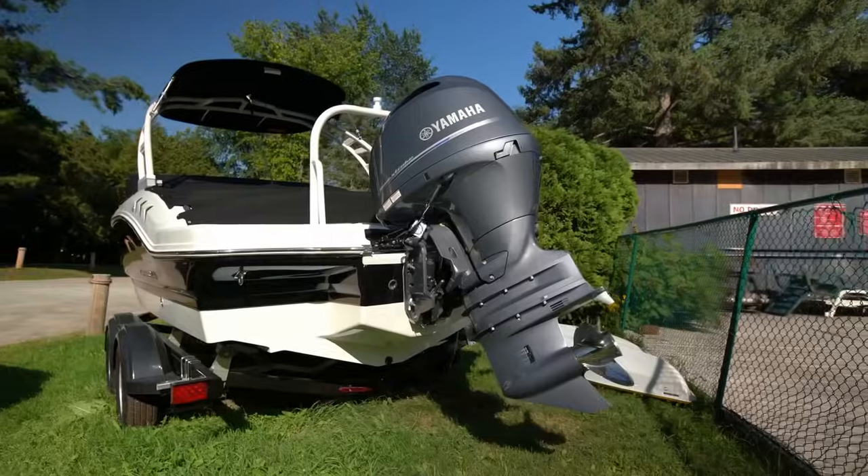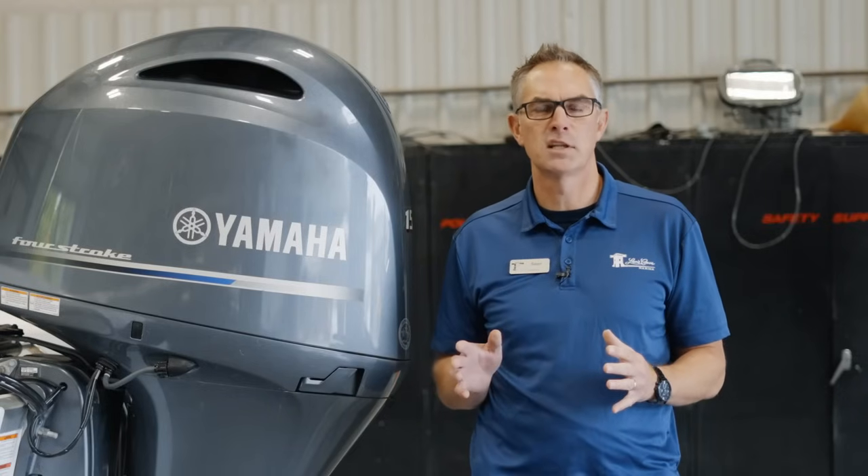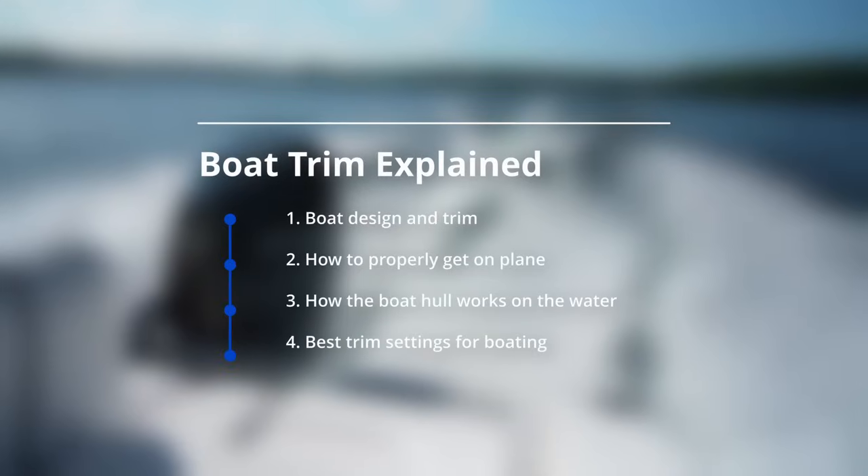The power trim on your boat engine, whether it's an outboard powered boat or a stern drive I.O. powered boat, is very similar. Although the weight distribution and how the trim works is a little bit different, the actual physical properties of why you trim the boat in and out are basically the same. In today's video, we're going to talk about how a boat is designed and why trim is set up the way it is.